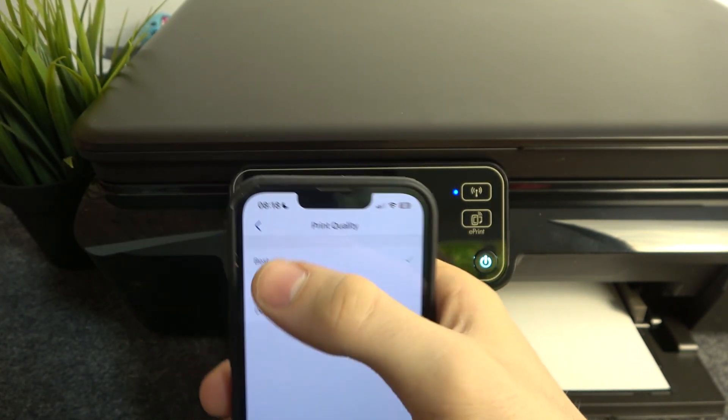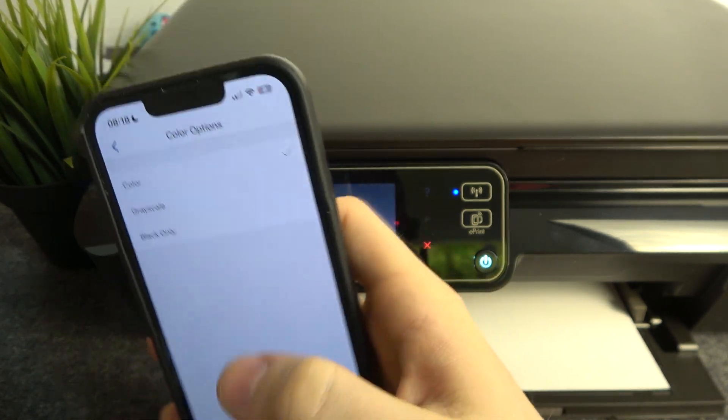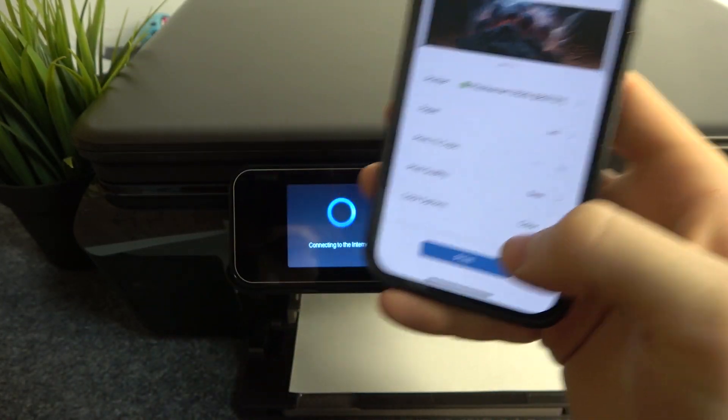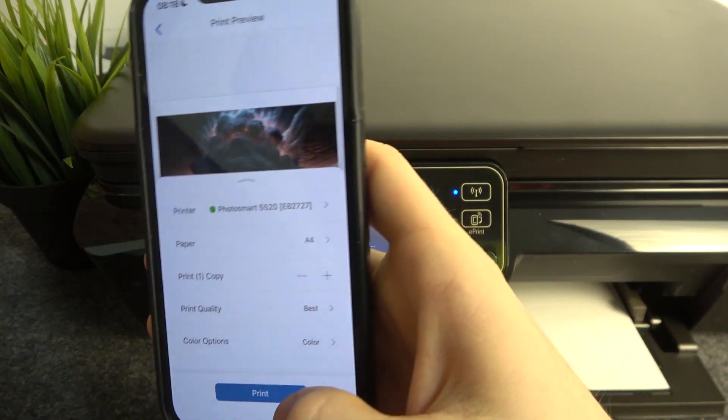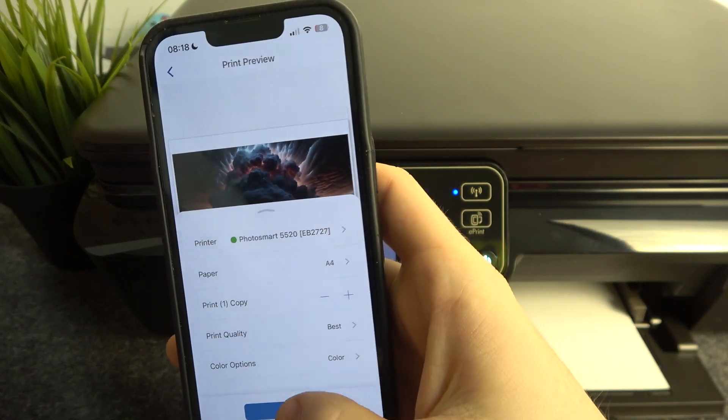Go back and set the color options: color, grayscale, or black only. Then make sure it's connected to the internet, and just click 'Print.'